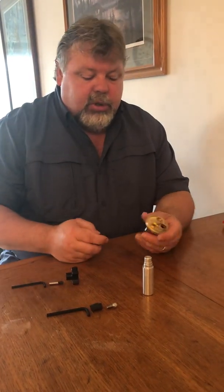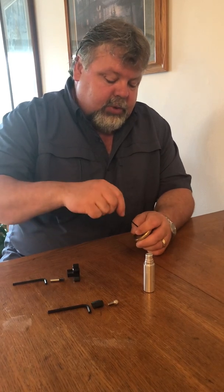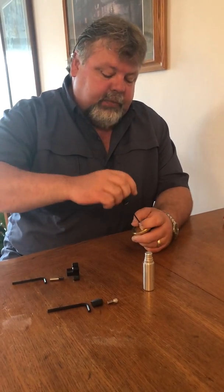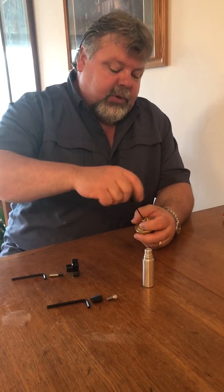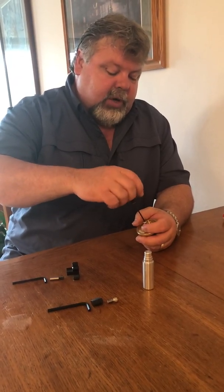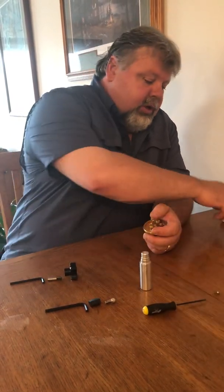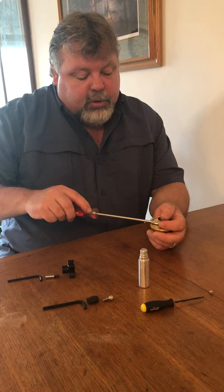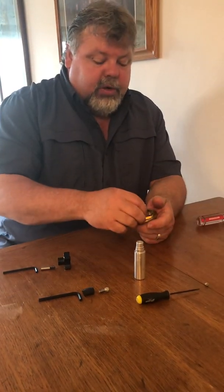First thing you need to do is take off the stop arm. With the tool that we supply, take the top screw off that's holding the stop arm on. Then use a flathead screwdriver just under the stop arm, give it a little twist, and it should pop off easily.